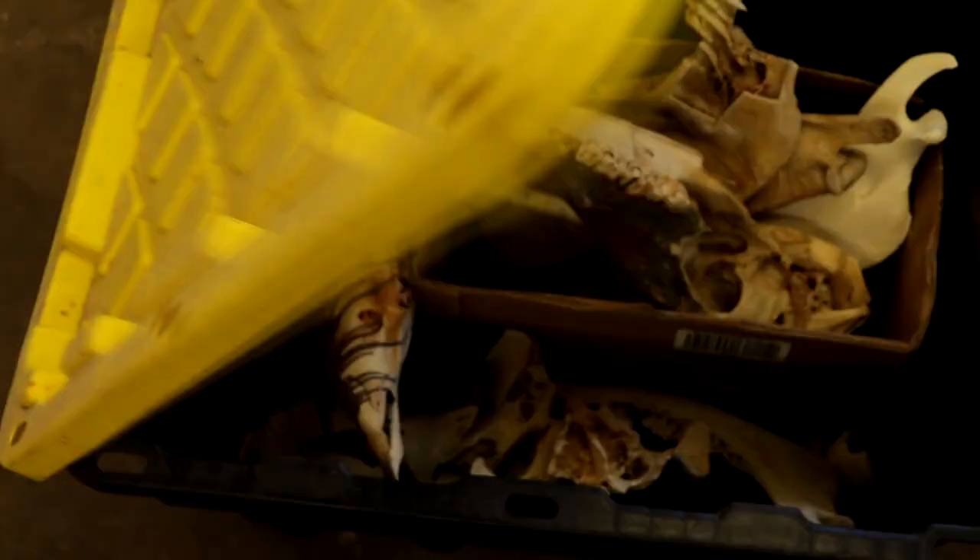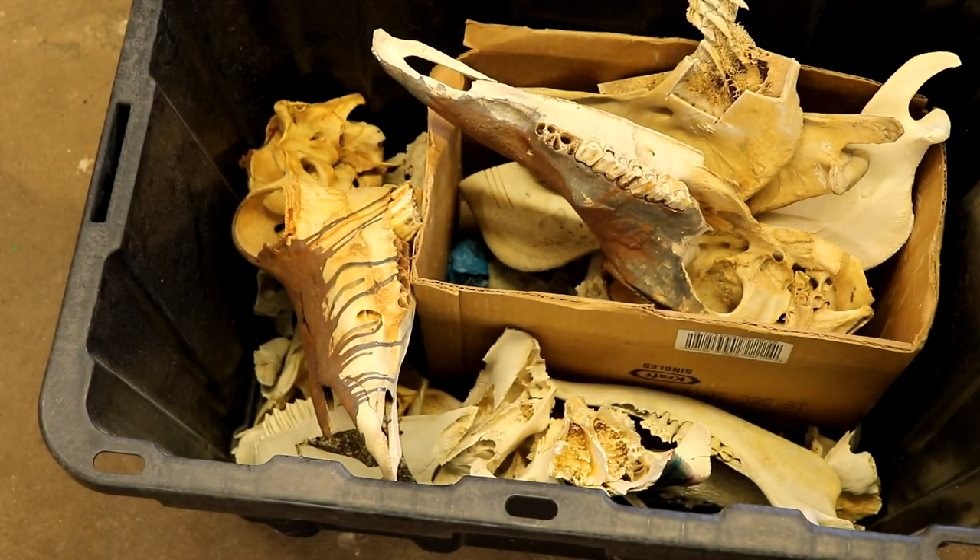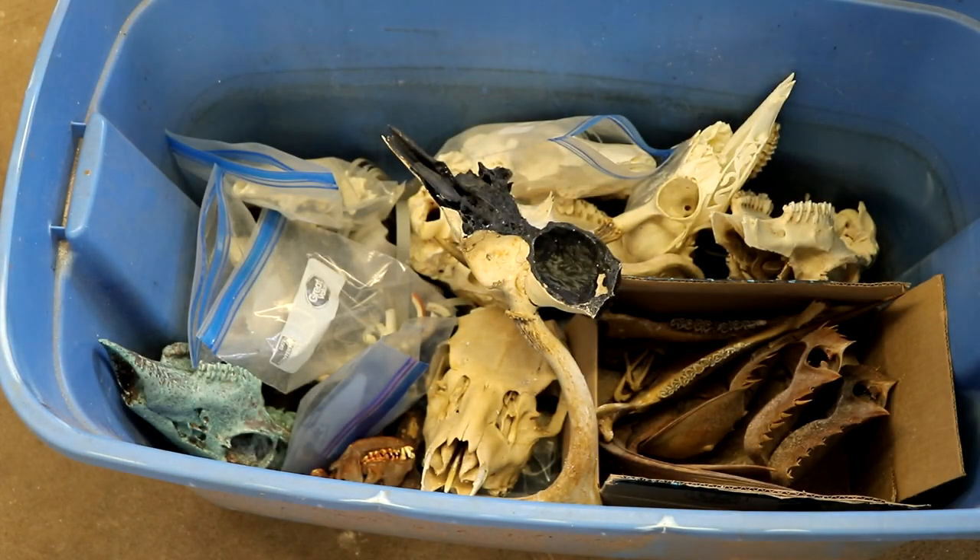You want to see what's in those boxes? Typical stuff like antlers and bones and more random bones.